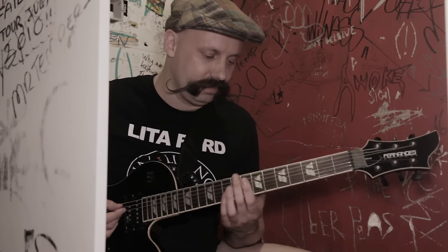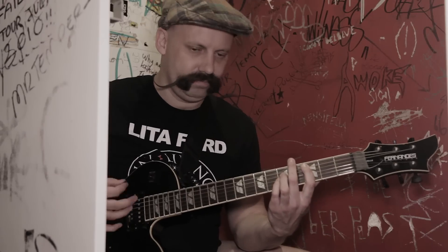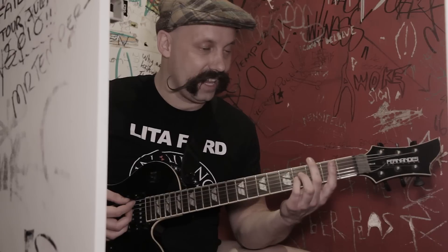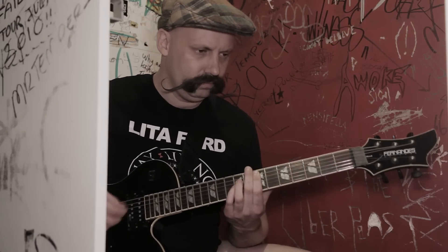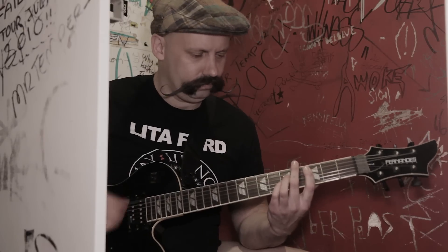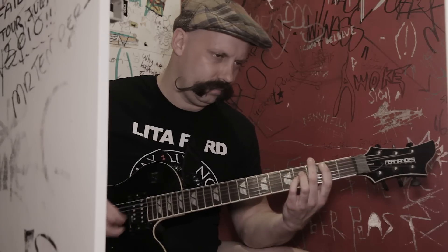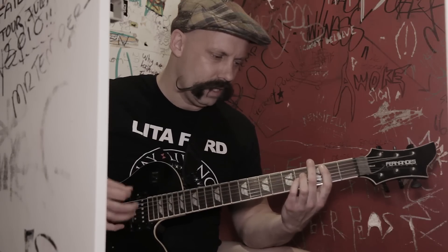And the chorus kicks in. 7th fret A string. 7th fret A string, 3rd fret A string power chord. 5th fret power chord and 2nd fret power chord. And then 2nd fret power chord. Just like that.